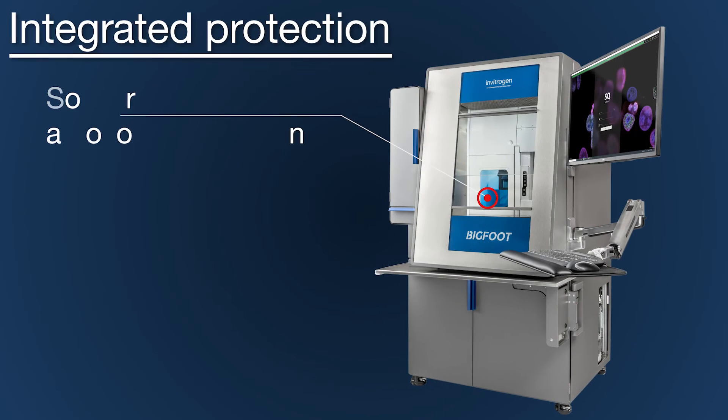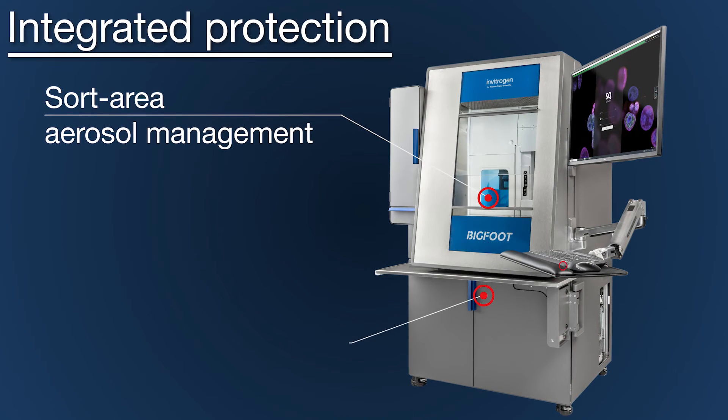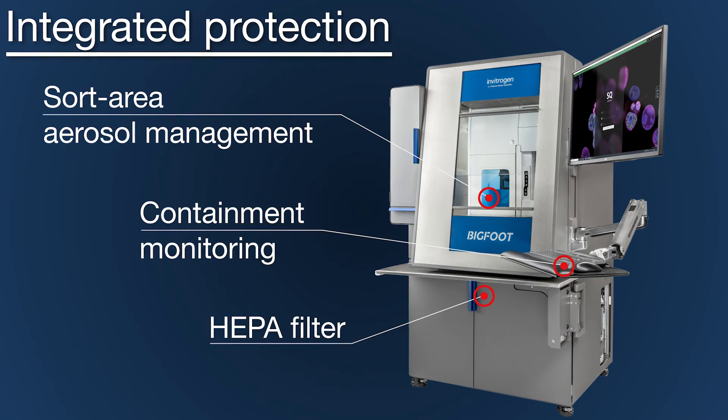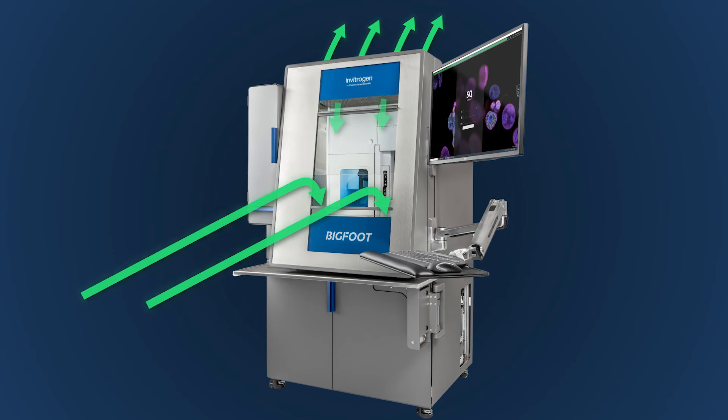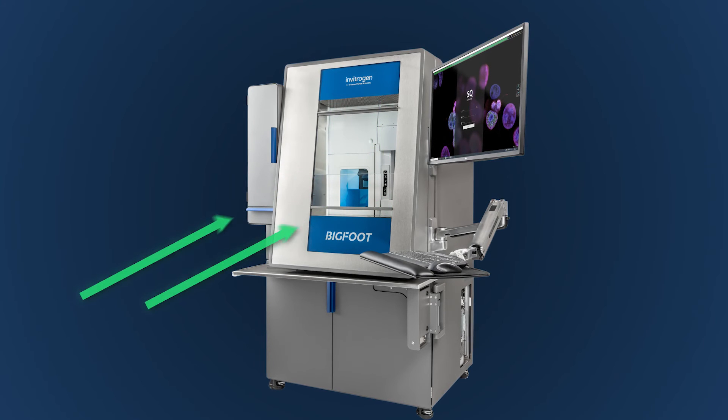A dedicated sort area aerosol management system, HEPA filter, and integrated software communication provide containment warnings and increased flow to maintain protection if a clog is detected.